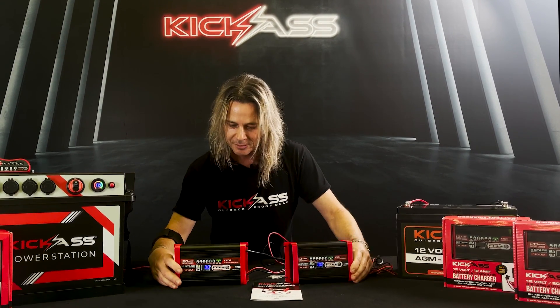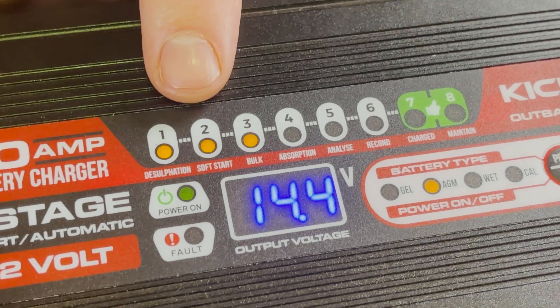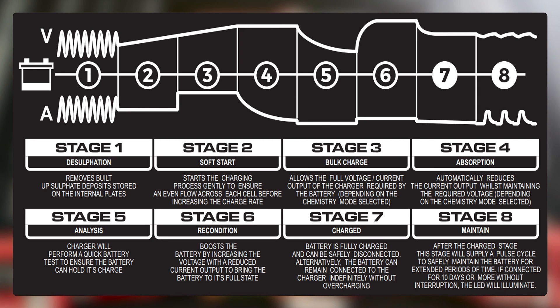Both of them are bloody awesome. You can see here we've got a nice display that's nice and easy to read. We have eight stages. First is our desulfation stage, which really helps with old batteries where the plates have all sulfated up — it has the technology to actually try and bring the batteries back. Then a nice soft start, so it'll introduce the voltage and amperage nice and slowly and build it up instead of just going bang.